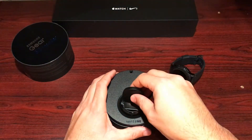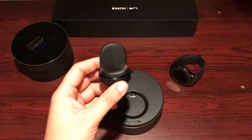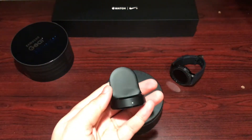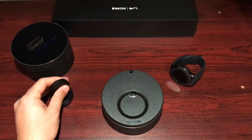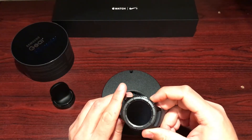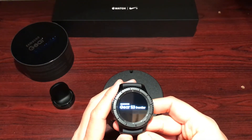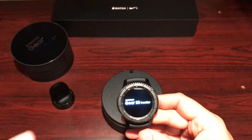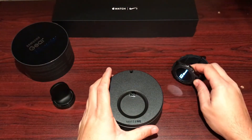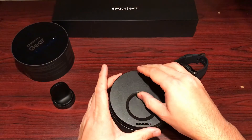Under the watch tray there's just foam and your actual charging dock — the cradle itself is kind of basic. Let's power this up while we see what else is in the box. There it is guys — the display is really crisp, really nice, and the always-on feature works really well.